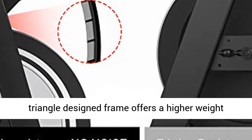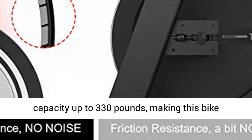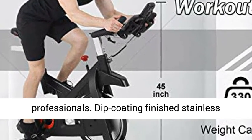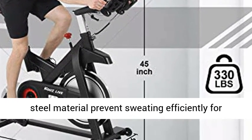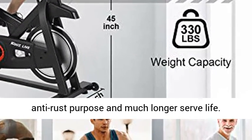Heavy-duty structure and double-triangle designed frame offers a higher weight capacity up to 330 pounds, making this bike available for different people from beginners to professionals. Dip-coating finished stainless steel material prevents sweating efficiently for anti-rust purposes and a much longer service life.